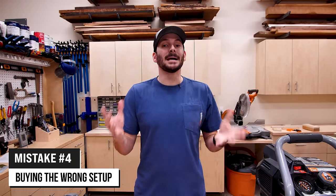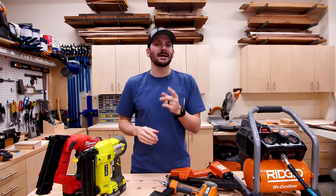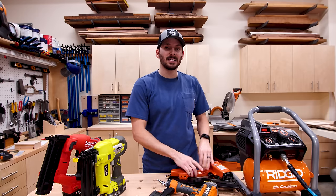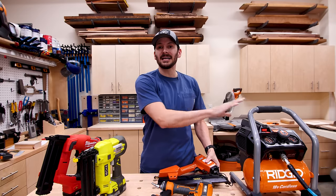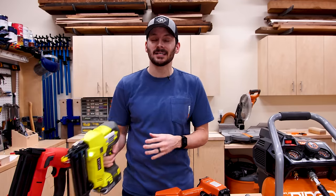Speaking of cordless nailers, let's jump into the fourth mistake, which is buying the wrong setup. You don't want to spend money on things you're not going to use or that aren't right for your situation. There are definitely advantages to the pneumatic side as well as the cordless side, but you need to think about what's right for you. If you're planning on using a lot of different nailers — like a 15 gauge, an 18 gauge, and a pin nailer — then buying one compressor and getting the individual guns cheaper might make more sense. If you're only looking for an 18 gauge brad nailer and you've already invested in a battery platform, cordless could make a lot of sense.